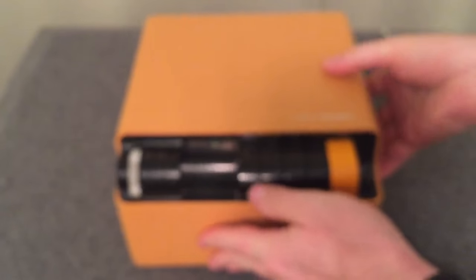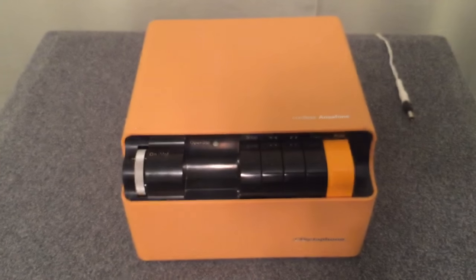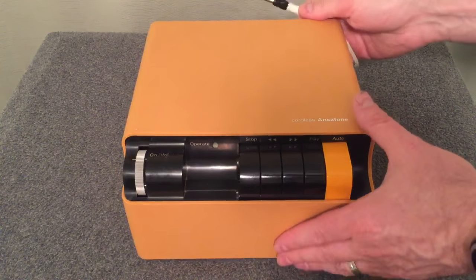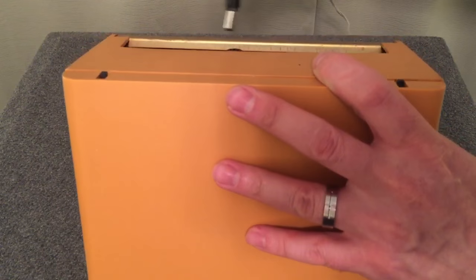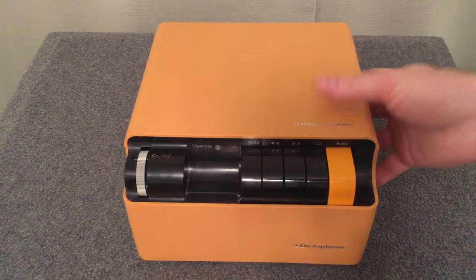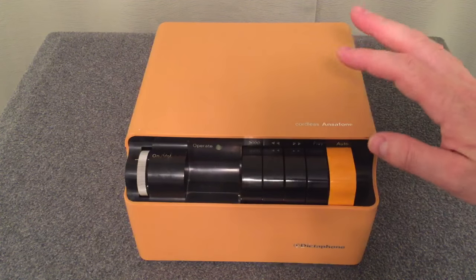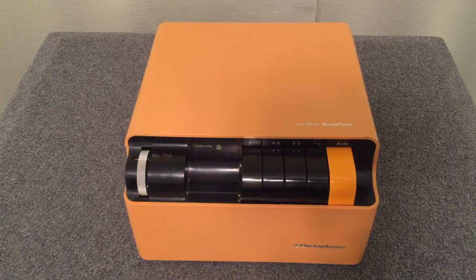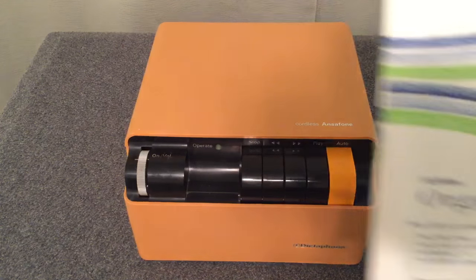So we're going to set this thing down and I am going to demonstrate its amazing sound quality for you. I'm going to plug in the 9-volt power supply on the back here. What I'd like to do to demonstrate it — since I can't hook it up to the phone line, I don't have an actual phone cord for it. In fact, what you see here is all I received with the unit.